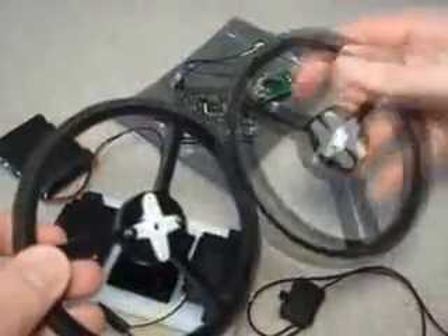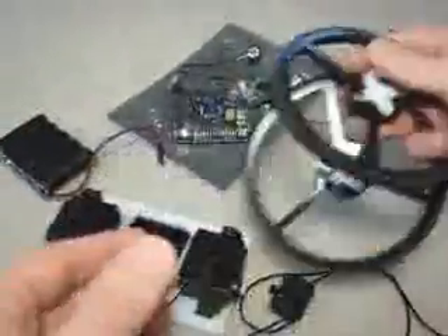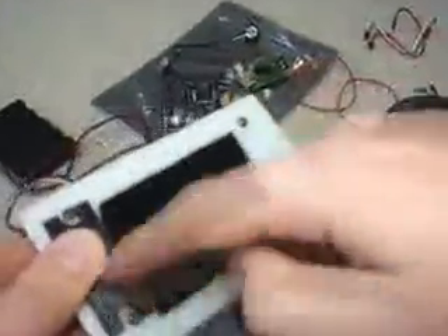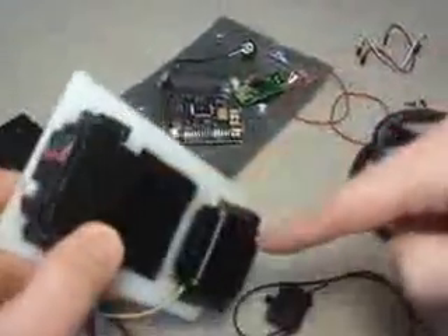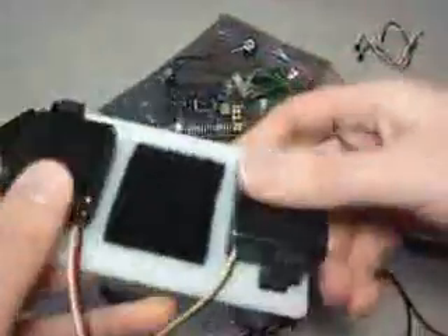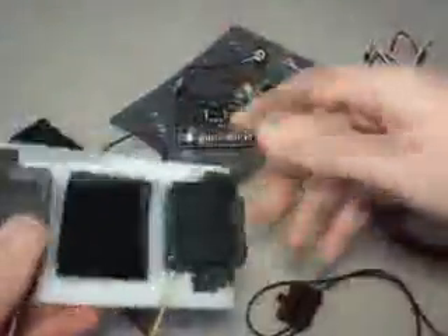You first need two wheels. I just took a servo horn and screwed it into the center here — you can use any wheel you want. You also want a sheet of plastic. I cut this one out, drilled a hole in each corner, put screws in, and attached two servos using a connector right here. I also put Velcro on both ends — I'll explain that later.